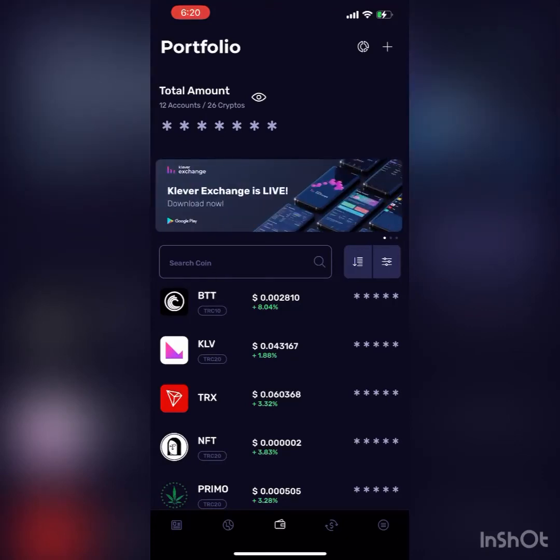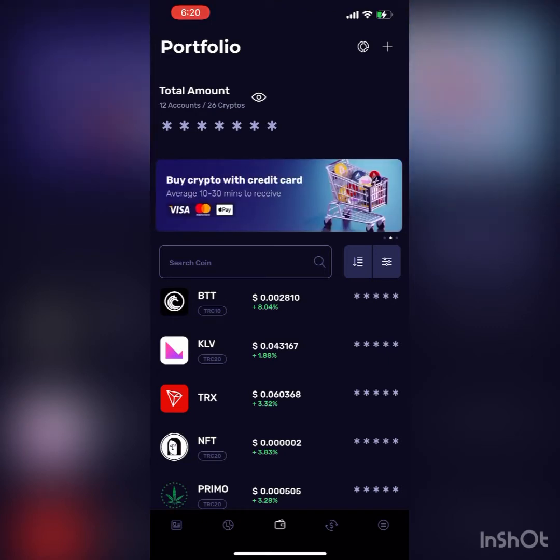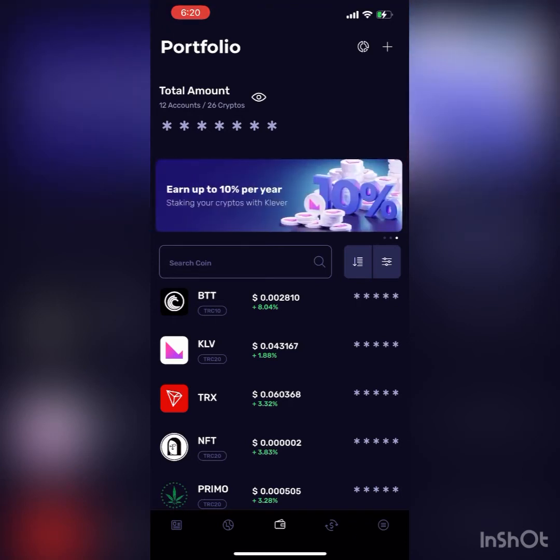Hello everybody. Back at it. I told a couple people I would do a staking video — a short video on how to stake your coins — and I'm going to do that now real quick before I run out of time for the day. First off, hope everybody's doing good today.